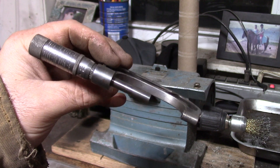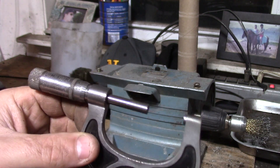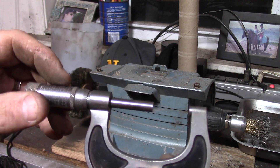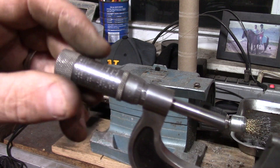I didn't find a name on the micrometer but it is a one-to-two inch micrometer and I don't have one of these. So anything over one inch — between one and two — you can measure it.